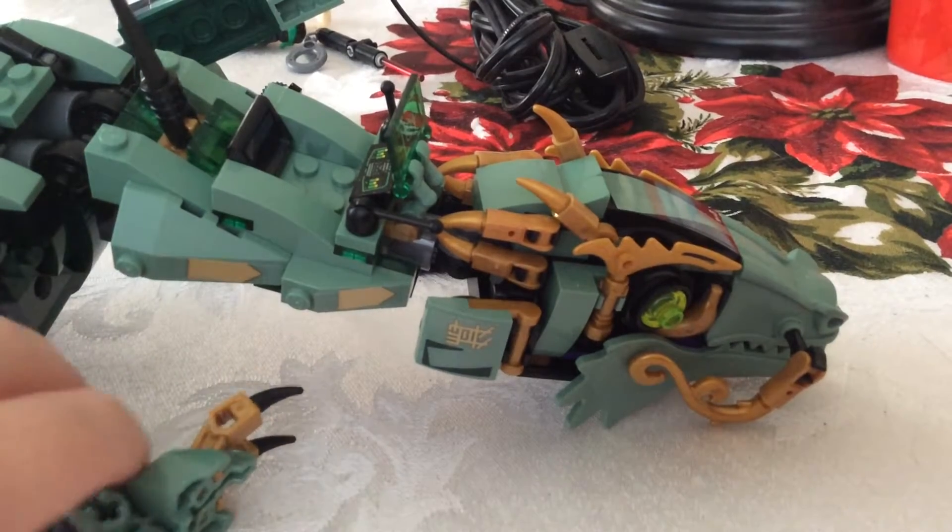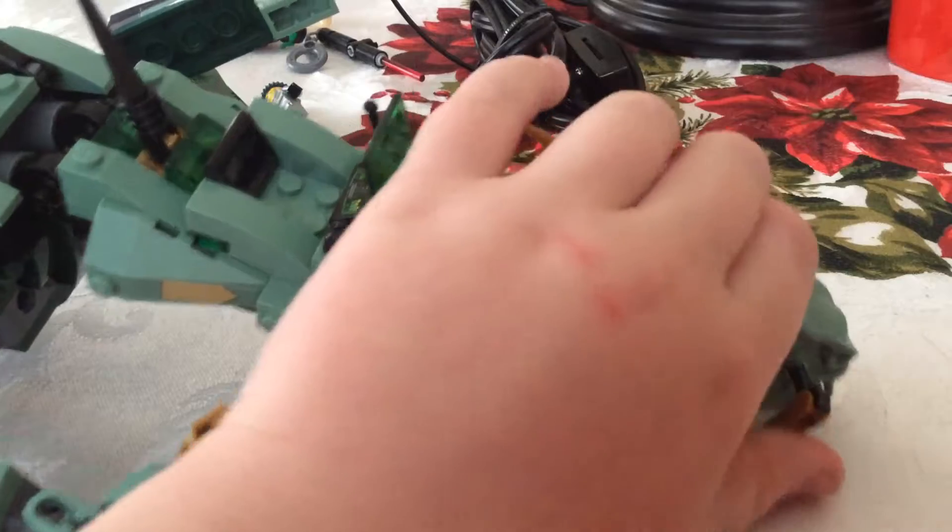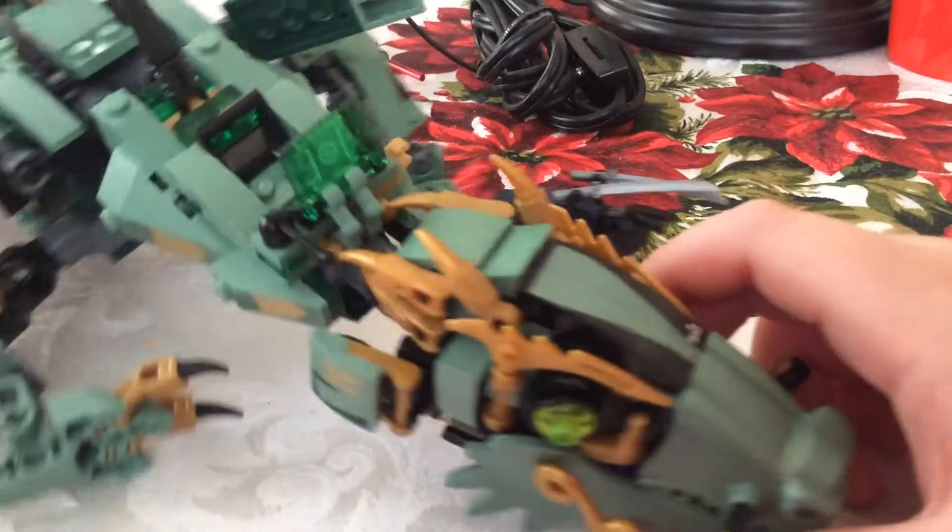Oh yeah, there are lots of stickers in this set, but that's okay as long as you can put them on good. Then we have some more clever brickies.